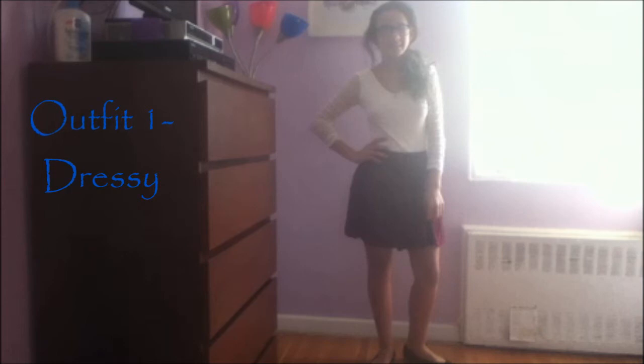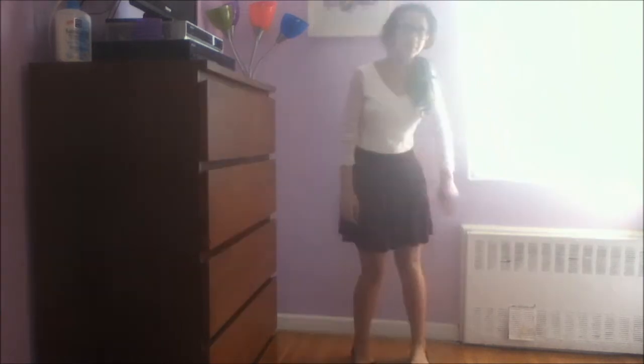For this outfit, I am wearing a white bodysuit with a burgundy skater skirt from the Bethany Moda Collection at Aeropostale. This is more of the dressier side, and I'm just pairing those two with some sparkly sequin flats from Payless.